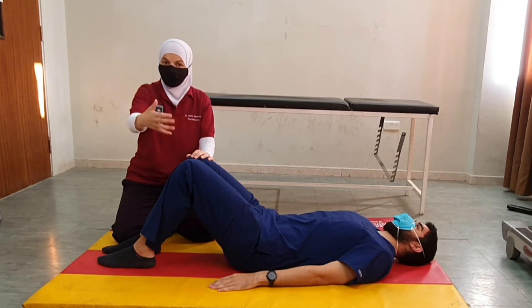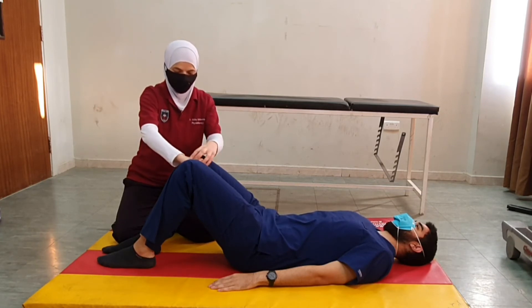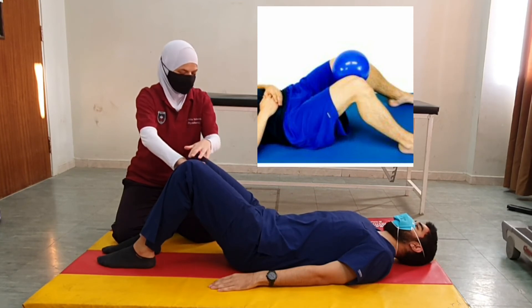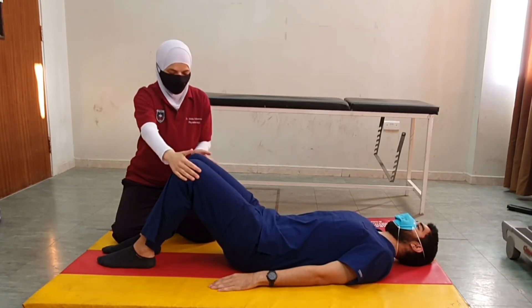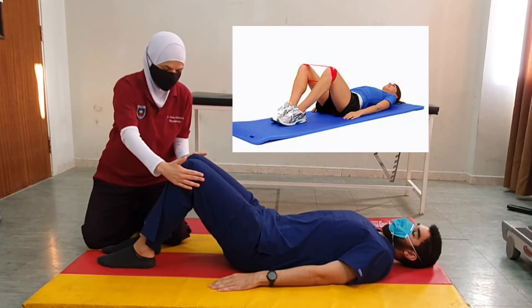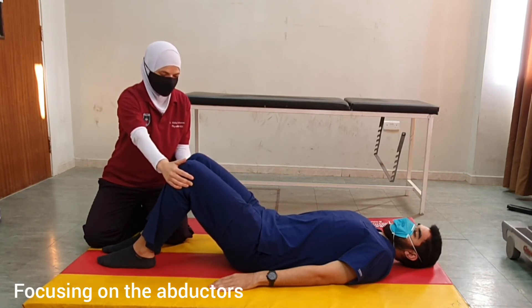For further exercises, we could place a small ball between the knees and ask the patient to squeeze their knees against the ball, or against my hand here. This focuses on the adductors of both sides. Alternatively, we could place an elastic band or both hands on both sides of the knees and ask the patient to abduct both legs and relax.